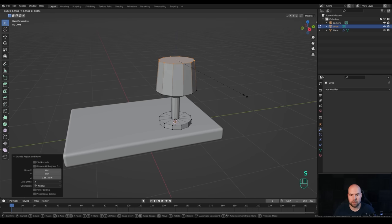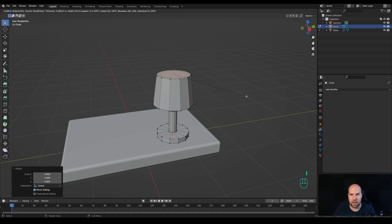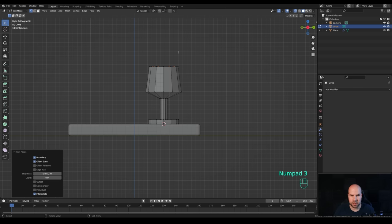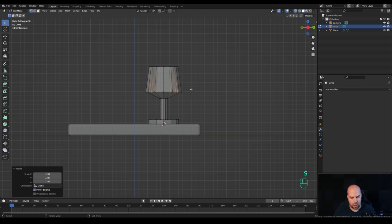Now make this smaller by pressing S, then extrude down. Press I to inset and again leave quite a lot of thickness for a nice stylized look. You can enable X-ray view, look from the side by pressing 3 on the numpad, press E to extrude down, S to scale up, and Ctrl+B to bevel. Increase the number of cuts with the mouse wheel to 2.